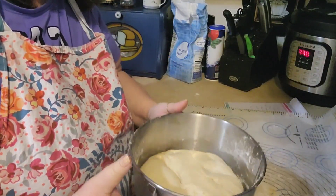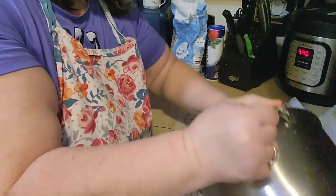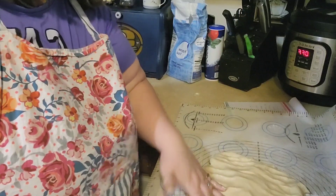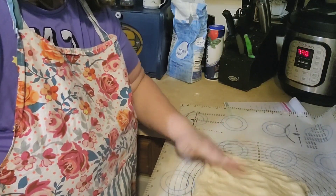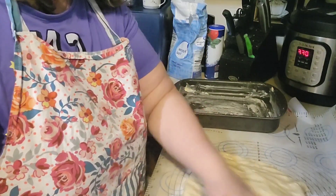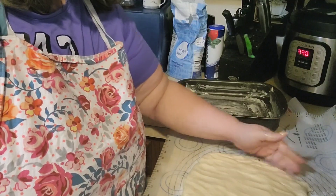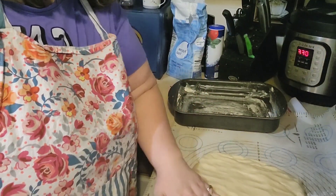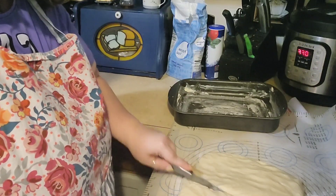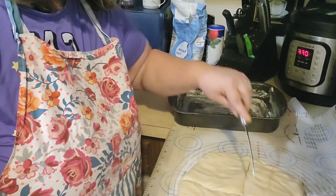The dough is done rising. I'm just going to take it out. At this point you don't have to knead it or anything — we're going to cut it into 12 pieces and roll them into little balls. I've already got a greased pan, about an 8 by 10. This recipe will make up to 15 rolls in a bigger pan, or even up to 18 rolls depending on what size dinner rolls you like. So I'm going to cut this in half and keep dividing it until I get 12 pieces.